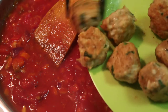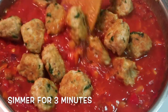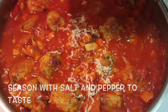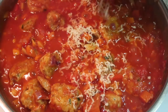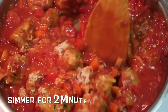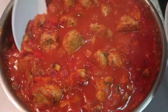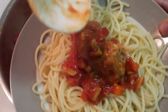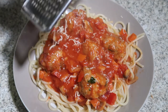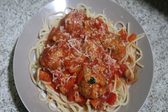Now it's time to cook the chicken balls. Put some cheese. So it's cooked. Now it's time to plate it up, and top with cheese and some basil.